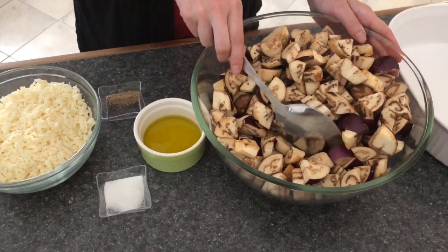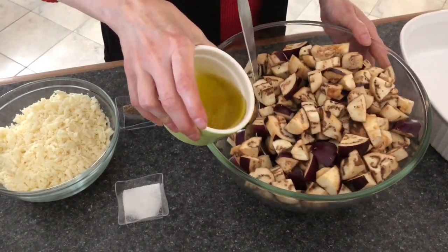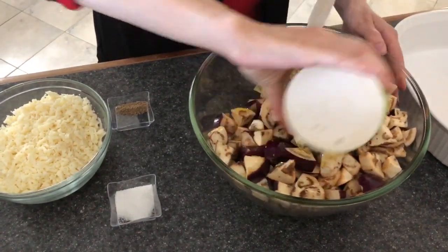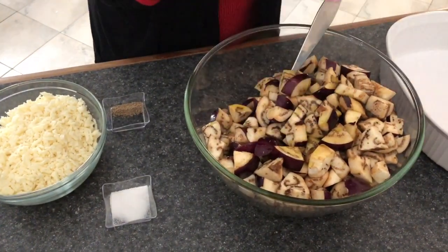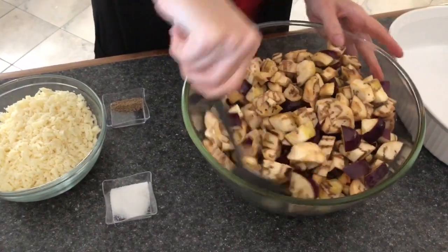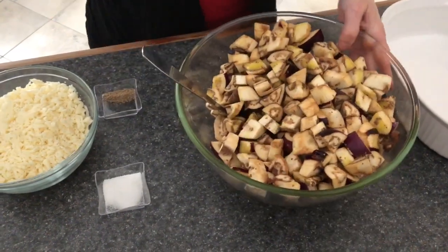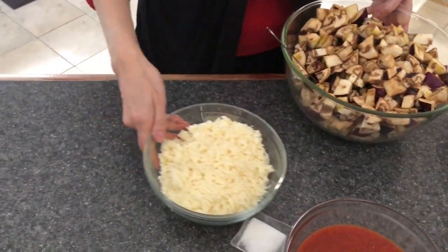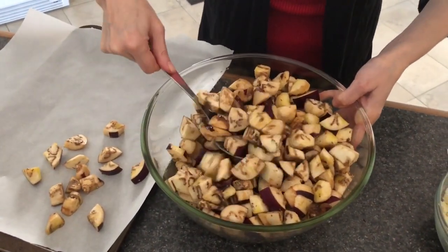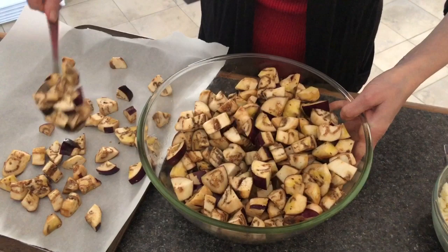All right, so let's get back to cooking. With our eggplants we'll start with the olive oil — throw it in and mix it all up because we will need to roast them. I've put in the olive oil and give them a quick toss. The olive oil helps with the roasting. We'll throw everything into the pan — the oven is preheated at about 375 and these will take about 20 minutes or so to roast.